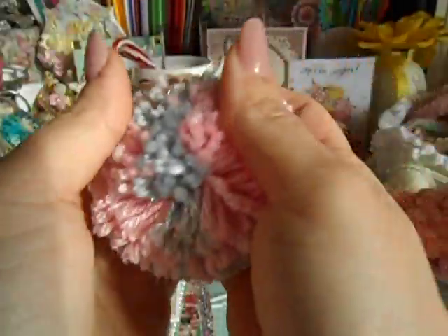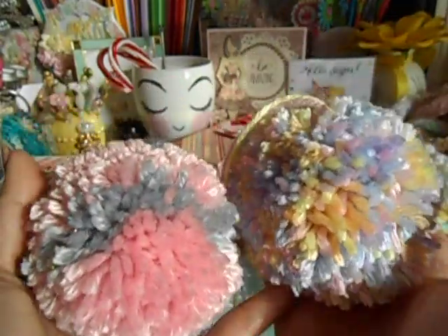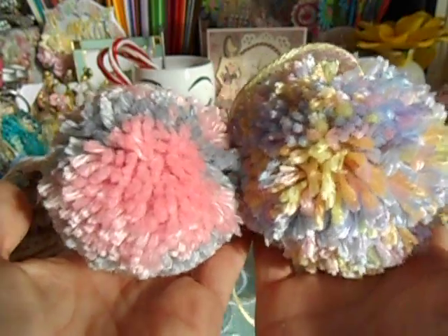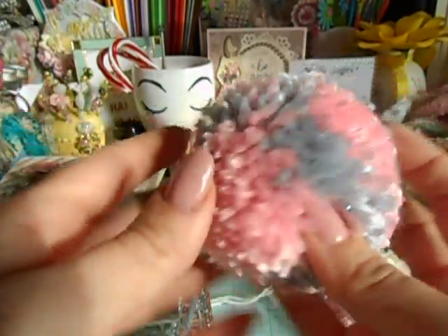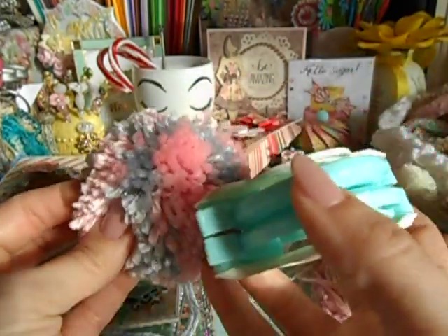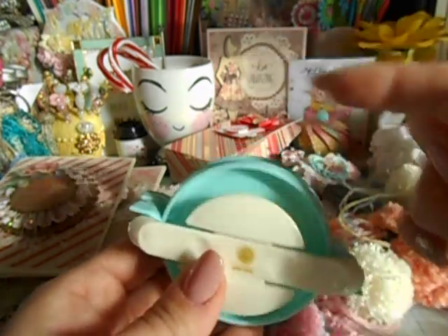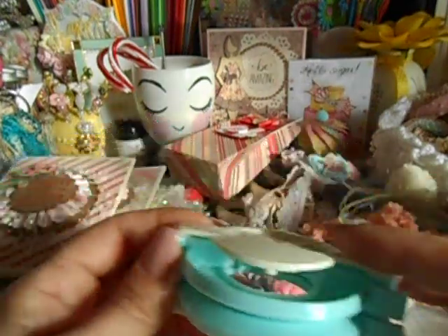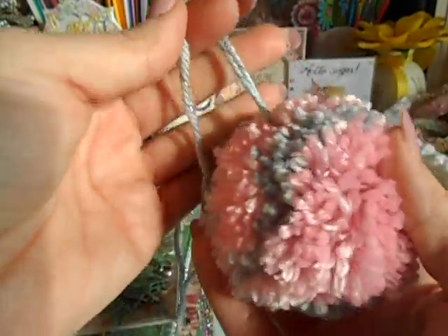Then I made another big one but I cut it down. So this one right here I did not cut it down. When you're done winding it all up, you can cut it down as much as you want. These are from the same big one — who would have thought? This one I cut down more. You're going to notice it's gray, pink, gray, pink — literally stripes. I grabbed all the pink and did a good layer of pink, then a layer of gray, then another layer of pink. I was just messing with it to see how it looked mixing two colors I had.